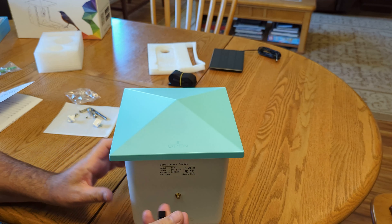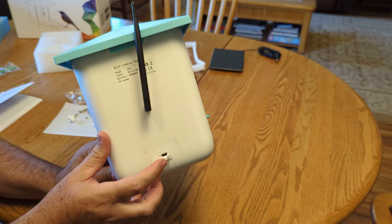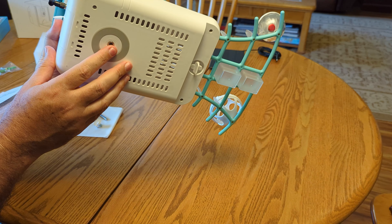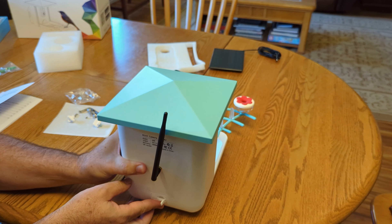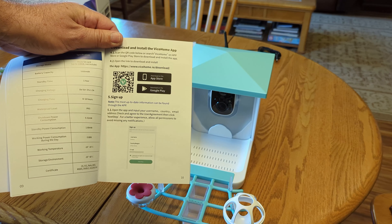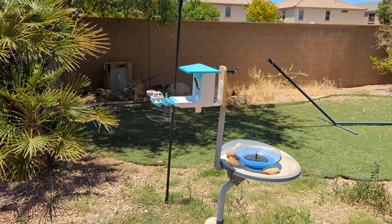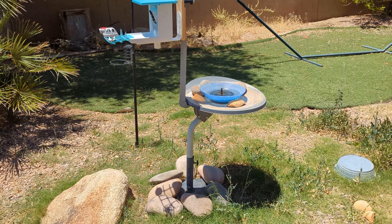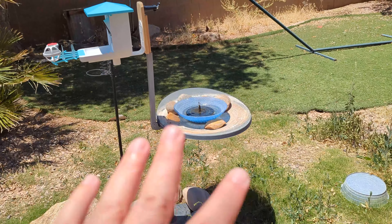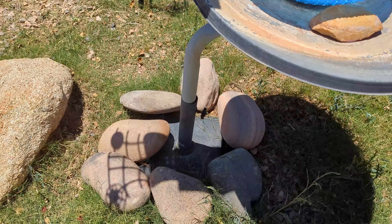Here's the Wi-Fi antenna, and the solar panel will attach right here, and then this will go onto the bracket. I've got the bracket set up outside. Once it's all set up you just follow the directions to get the camera set up. I got the bird feeder set up using this old DIY satellite dish bird bath I had made — I just have the framing from the satellite dish on an umbrella stand.